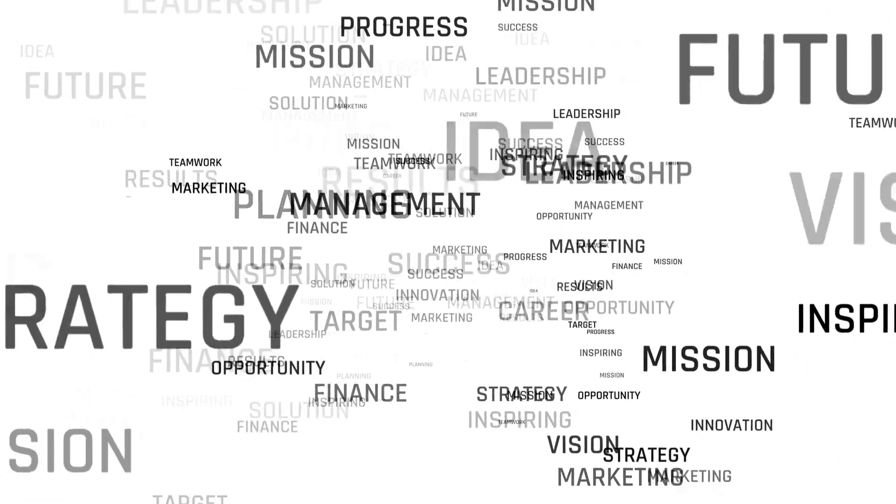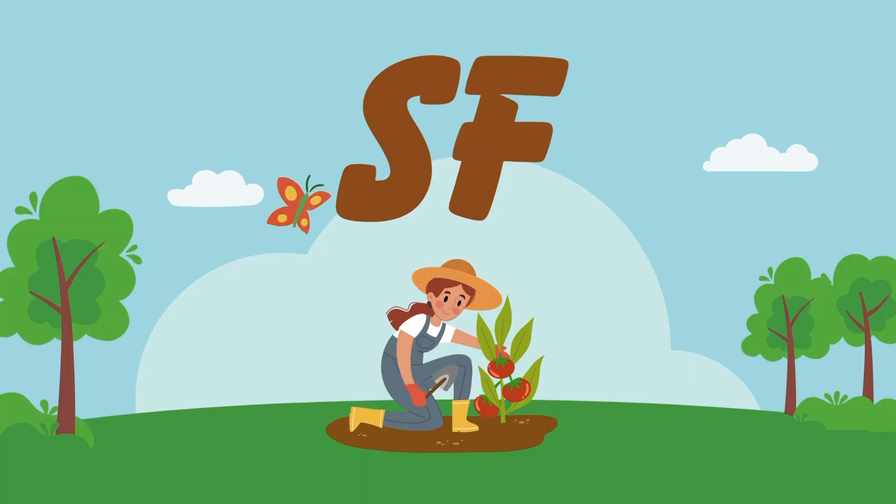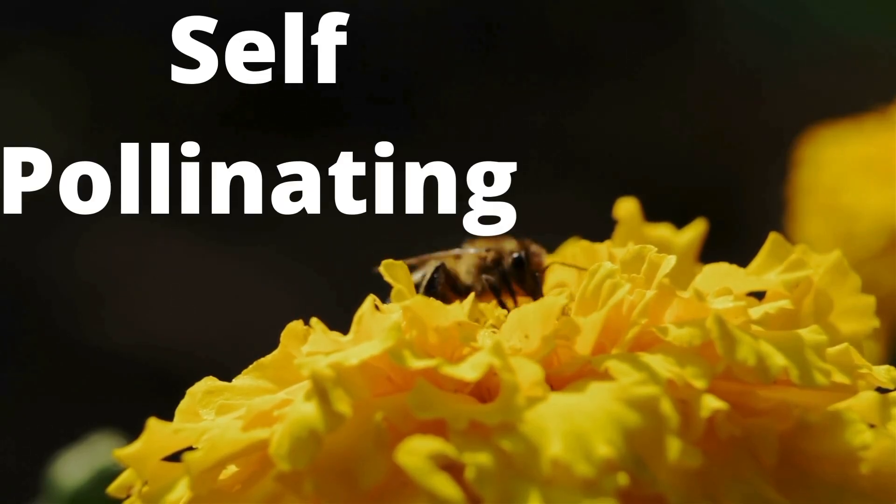The name catches your eye, so you zoom in for a closer look, and you might see some abbreviations or fancy-sounding words. SS? SF? SP? Self-sterile? Self-ferto? Self-pollinating? What's this all about?